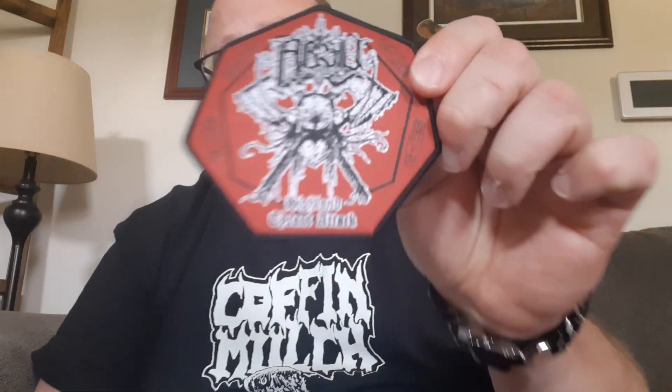Continuing on, we have this month's patch. Going back to the pin — this is the cover from their Peace Sells, But Who's Buying, their 1986 full-length album, their second album I do believe. But this month's patch, we have this awesome Abzu patch. Very popular, very legendary black thrash band out of Plano, Texas, active between 1991 and 2020 — they are currently split up.